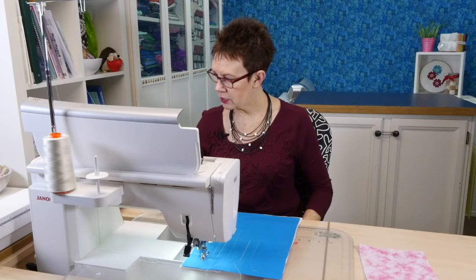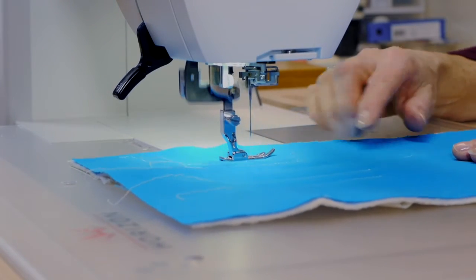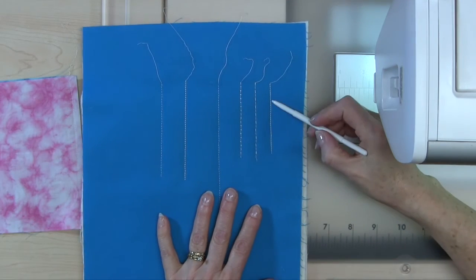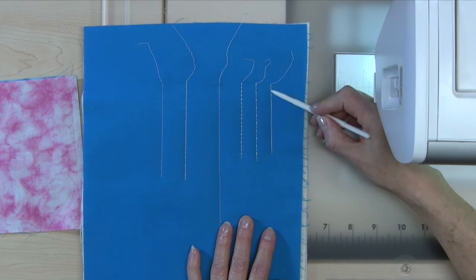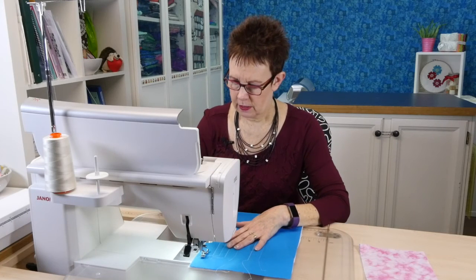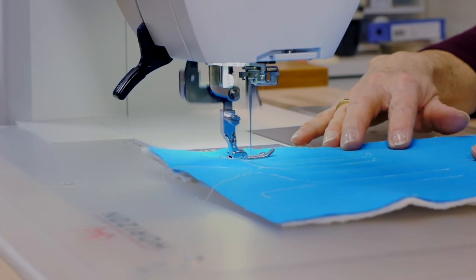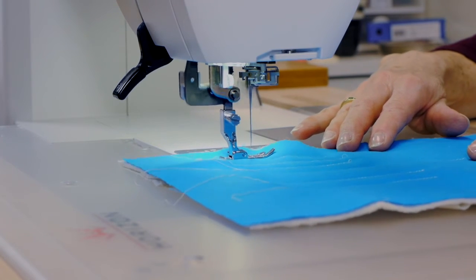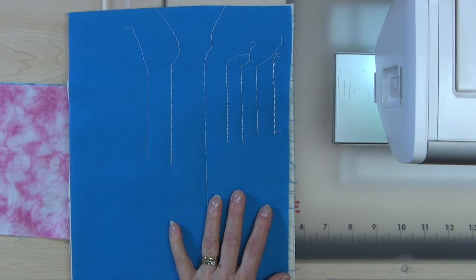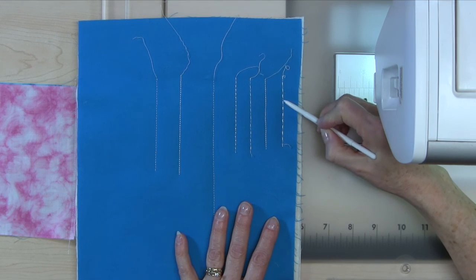Let's go to number four, which defaults to a stitch length of 2.5. This is like a triple stitch with no single stitch in between, so you get that heavier line on that particular one. And let's look at number five — the stitch length is at 5, so this is going to be a heavier stitch for sure. This one is similar to number three, only heavier: it's got the heavy stitches and then that single stitch in between.